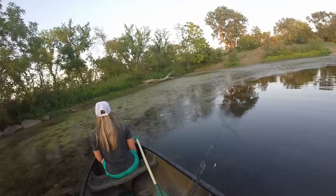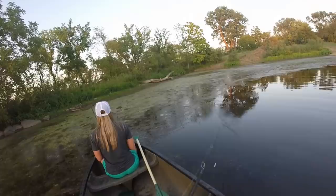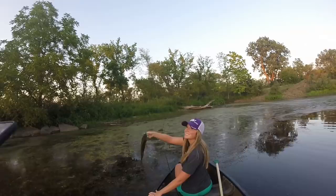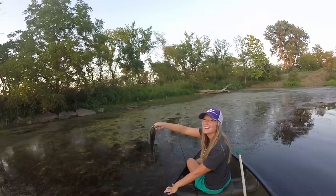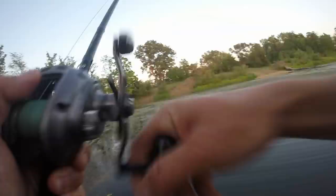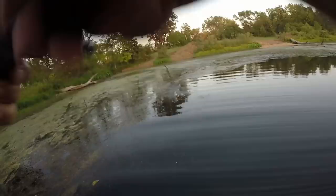Cody's got one — there you go, nice one, Cody. Good little 12 incher, crushed it. He missed it and then he came back for it. A lot of times when you get a blow-up, you can cast right back over and they'll come eat it. There's frogs all over the corner of this pond. It is frog season! We could eat some frog legs — those sound really good actually. We should have kept all these frogs.